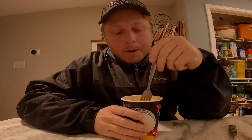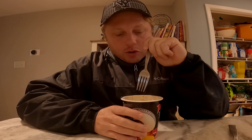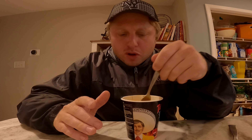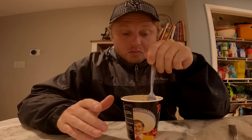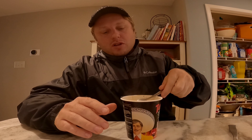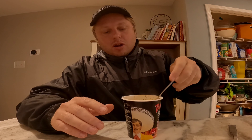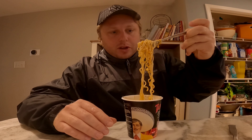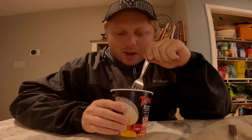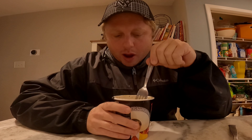It's good. I could see if you were to dress this up, put some nice meat inside, put some garnishes, it'd be pretty tasty. By itself, I mean any ramen by itself is not gonna be as good as if you put other things in it, but yeah it's pretty good. The noodles taste okay. It is not as spicy as I thought it was gonna be though. I thought this was gonna be like hot, hot, hot. This is not very hot.